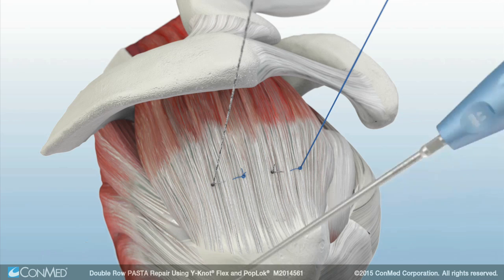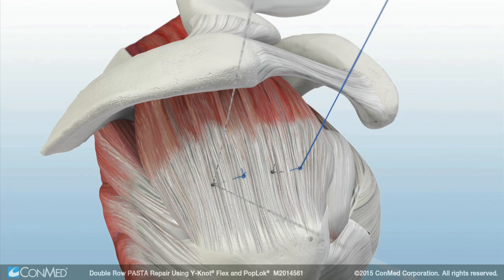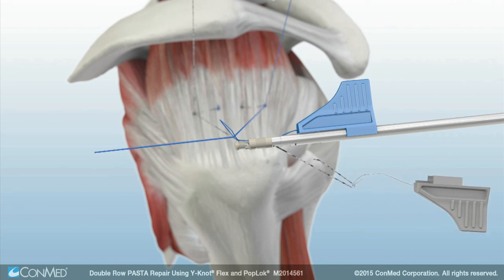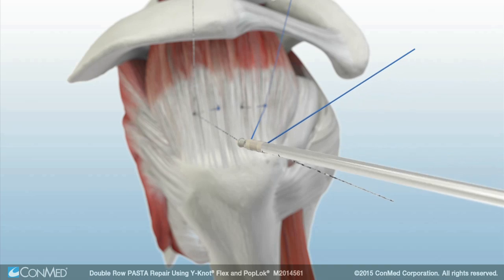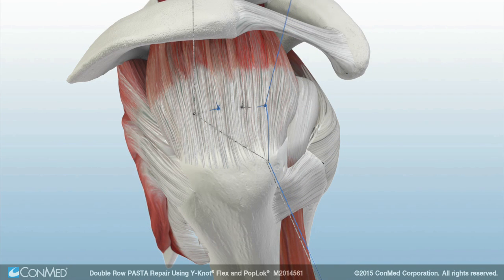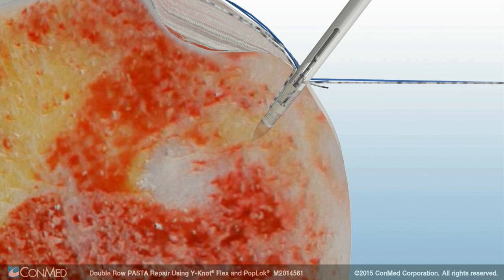After the pilot hole is punched for the lateral row anchors, one suture from each knot is loaded into the 4.5mm PopLock knotless anchor. The anchor is inserted until the laser line is flush with the cortex, the suture tensioned, and the anchor deployed and locked. This step is repeated for a second lateral row anchor using the two remaining suture limbs.